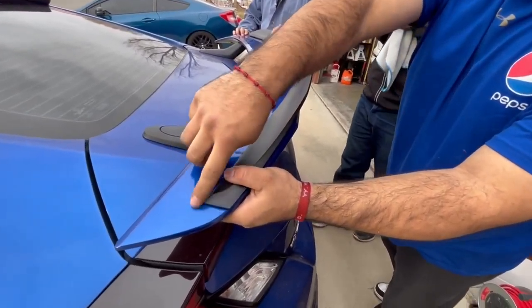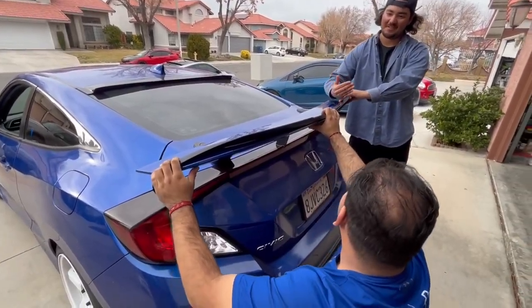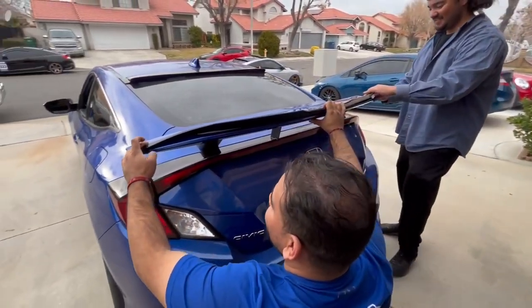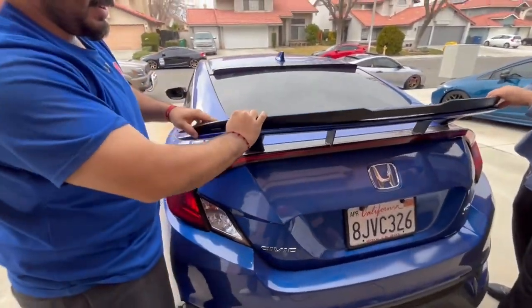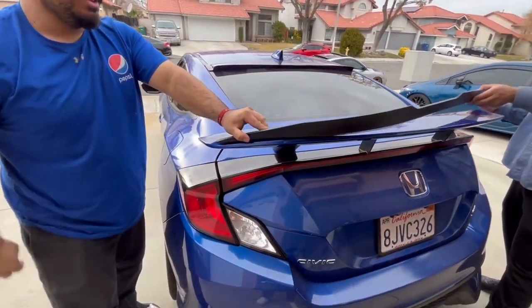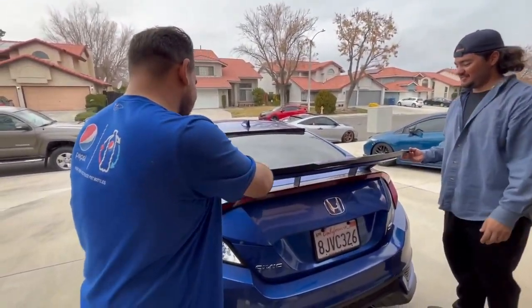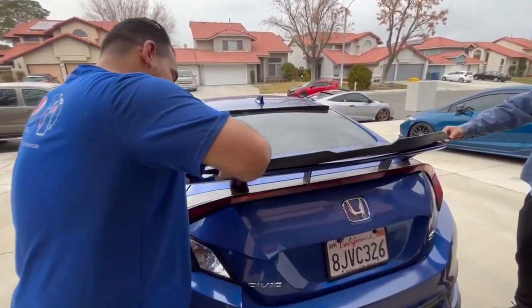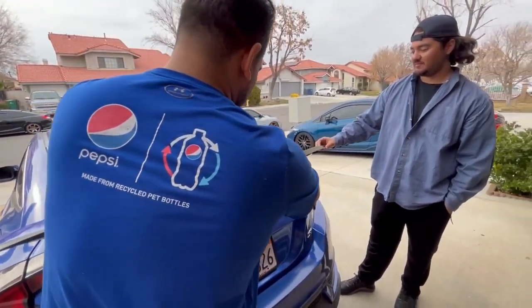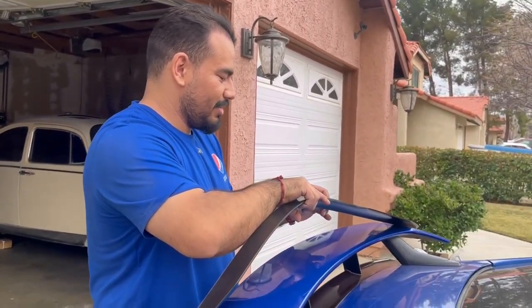Is it like this on the other side, this much space? Yeah, it looks pretty good like this. I'm trying to figure out how this goes up here. I think we need more heat. The instructions say you have to heat it — it could fall off on my way back home.